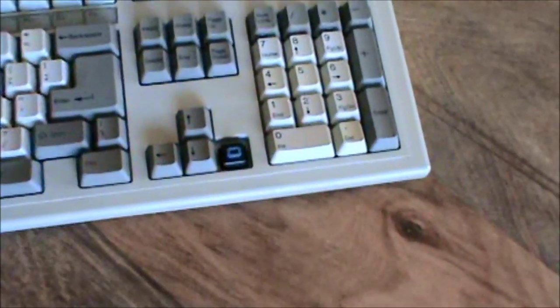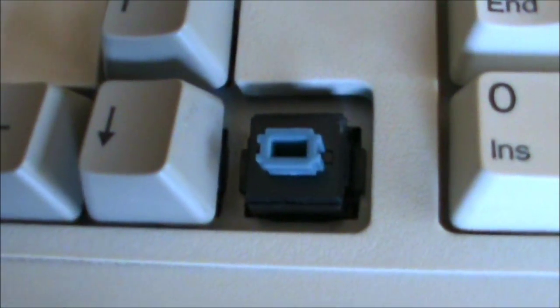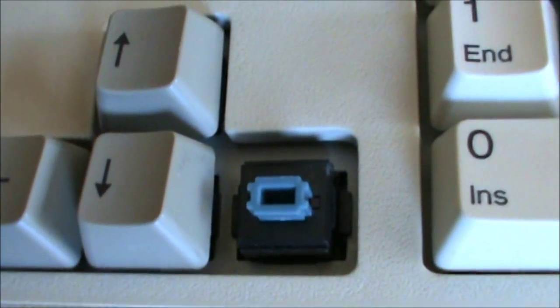It has Blue Alps switches. They're clicky and tactile. They're really nice — they're my favorite switch.